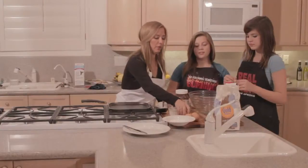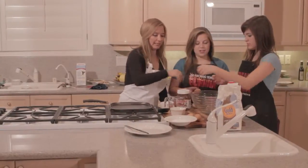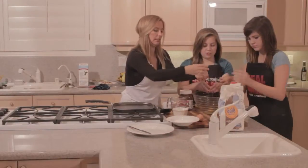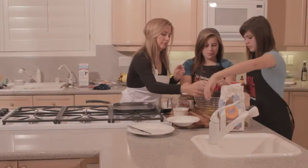So now we're going to crack the four eggs. You want to do one, Phoenix? Into the bowl. You want to do the last one?